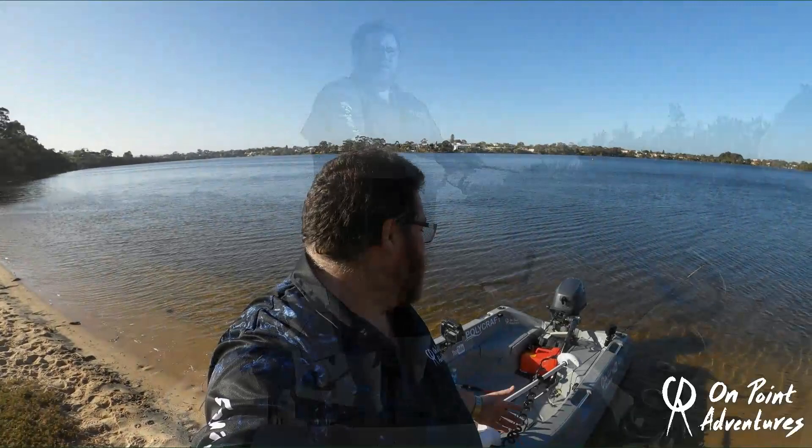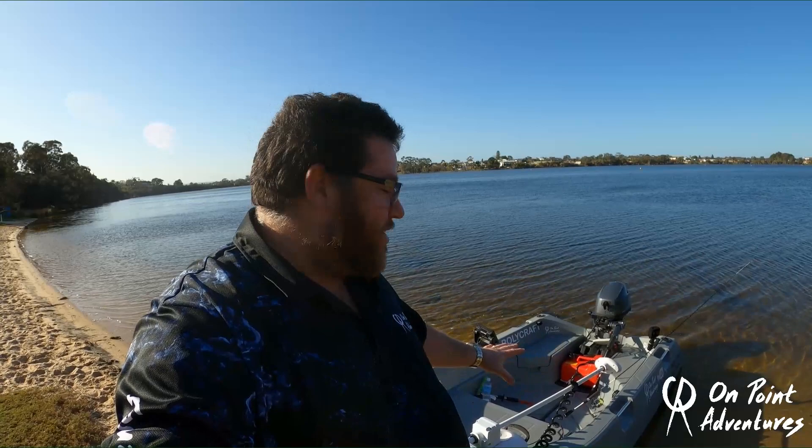So here it is — the 3 metre Polycraft Tuffy. Now, I know you're wondering, these have probably been around for a long time. Well, they kind of have. The previous model was the 3 metre Tough Tender — don't get this confused with it because this is the Toughie. There's a huge amount of upgrades they've done that have made this so much better.